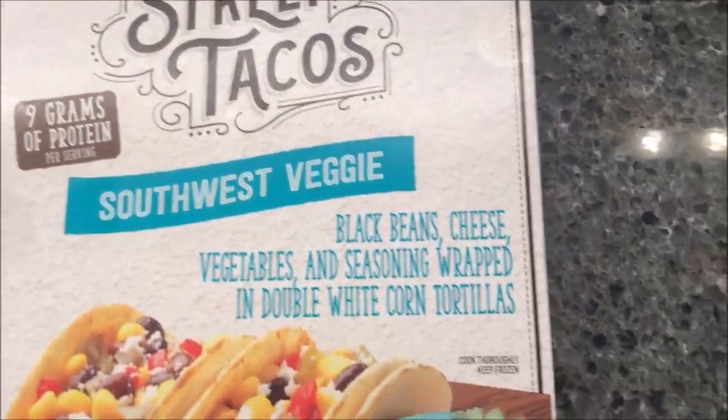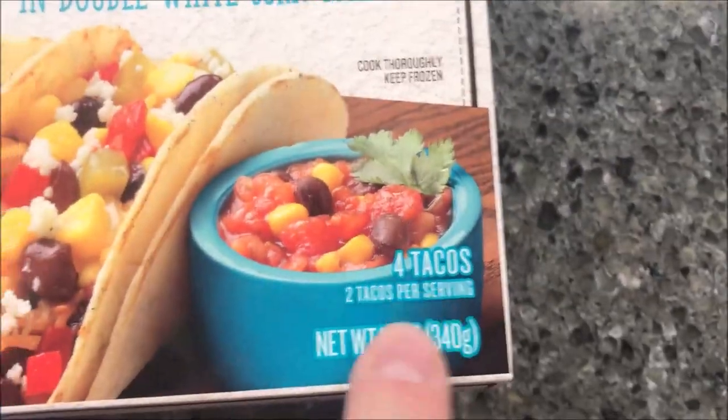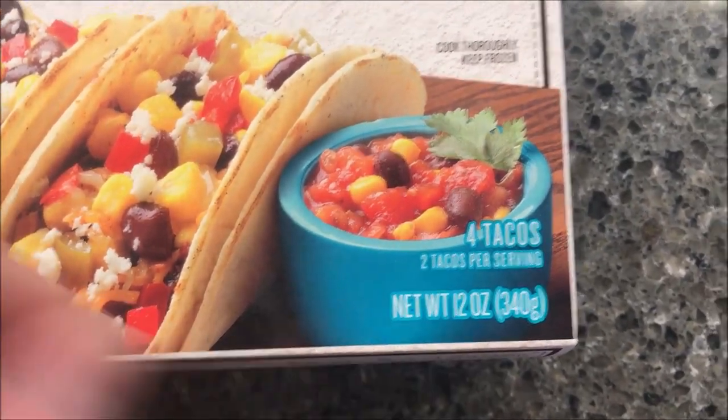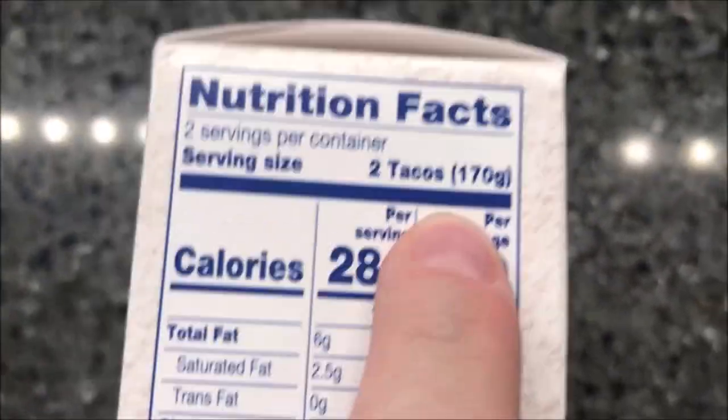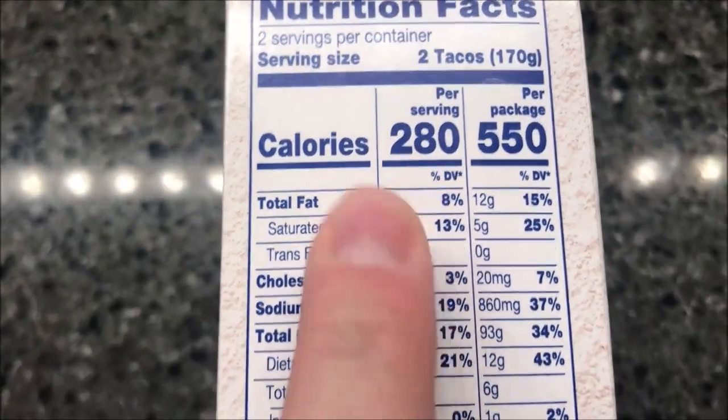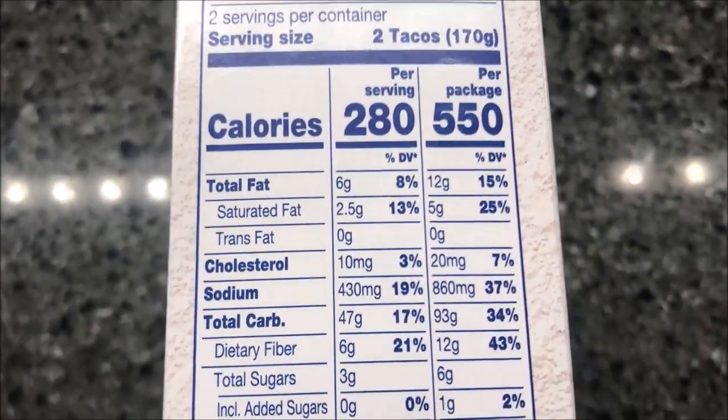It was $6.99 for the box and you get four tacos, or two servings of two. The whole weight for the box is 12 ounces or 340 grams. Each serving of two tacos is 170 grams, so 280 calories for two tacos, and if you eat the whole thing it's 550 calories.